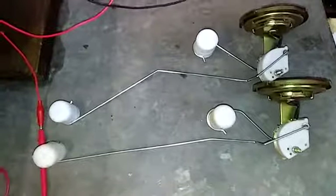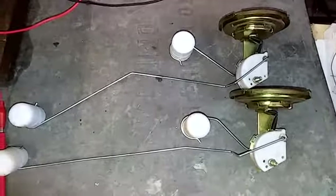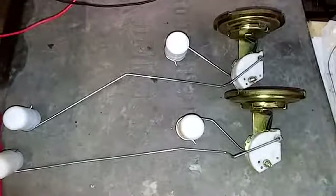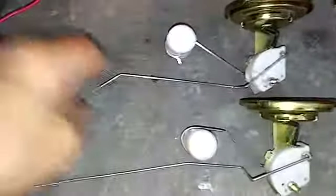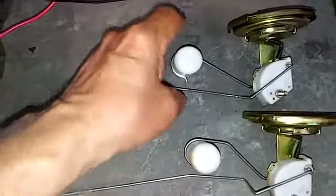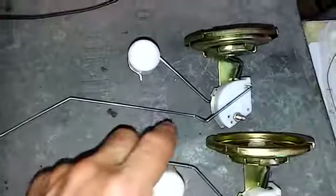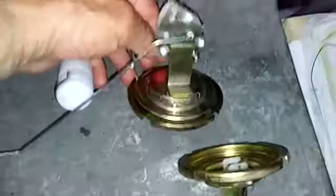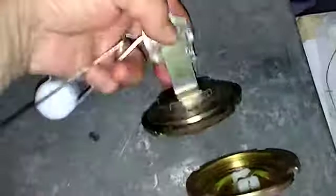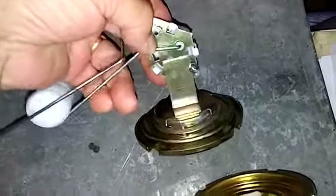I'm going to point out a few differences between the unmodified MP sender and the bent MP sender. As you can see, there's this bump right here that hits the top of the baffle, and the arm goes all the way up, yet the resistance is not correct. To get the resistance correct — as we saw in the video — we need to bend this tab downward so that the arm will travel further.